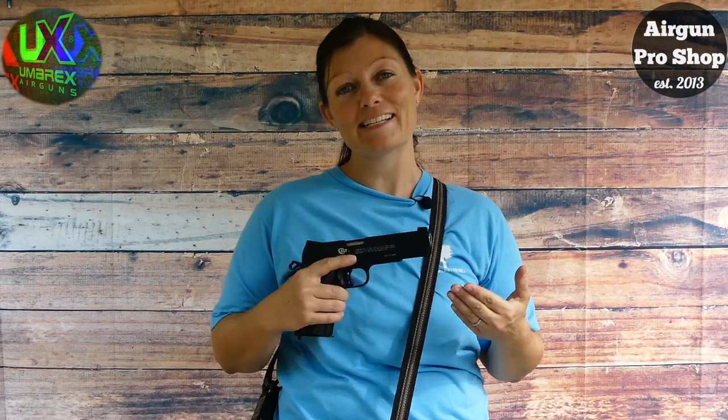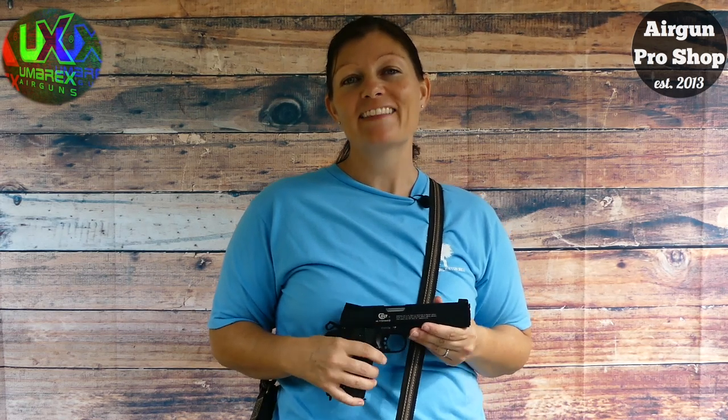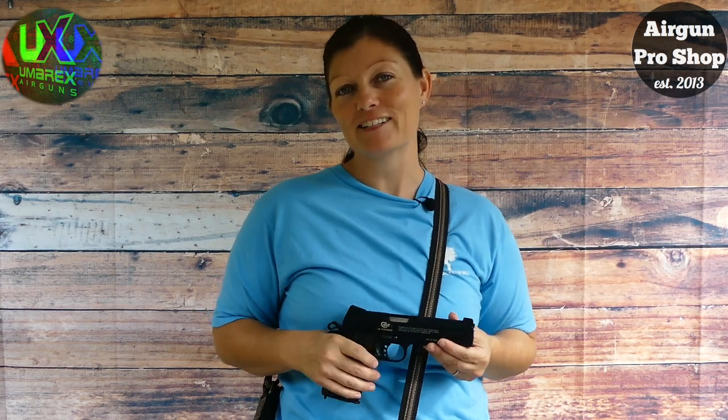I will definitely be doing more practicing because it is much needed. Maybe next time I'll have a bigger target. I'm Airgun Angie with Airgun Web and Airgun Web TV. Thank you all so much for watching. Y'all don't just have a good day — have an awesome one. See ya!